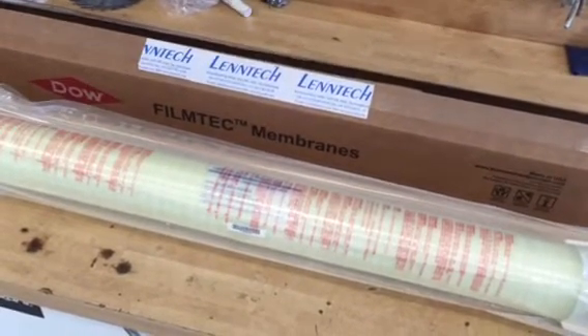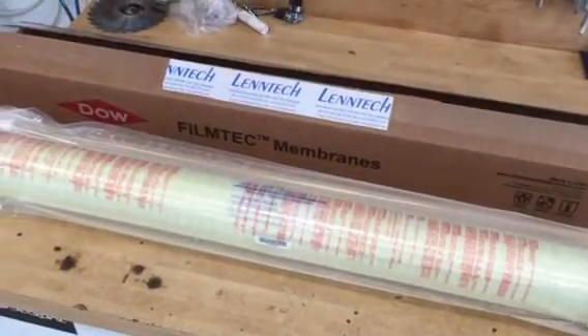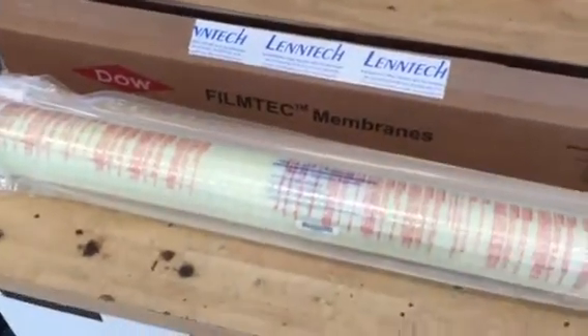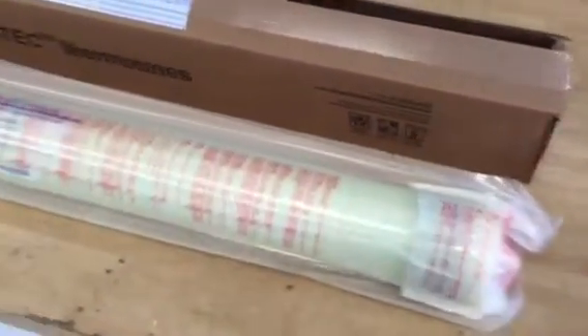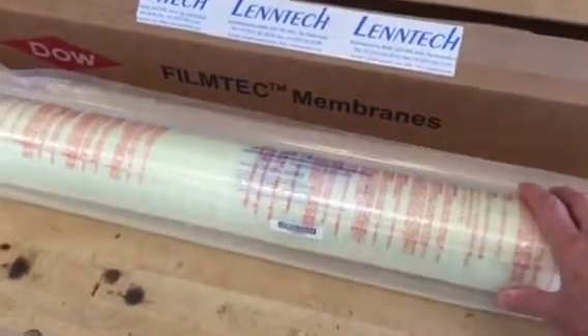On ships or on land installations. The membrane comes packed in a carton box. Inside is the SW304040 membrane — 40 inches in length and 4 inches in diameter, and standard it comes packed in a shrink-wrapped plastic foil.